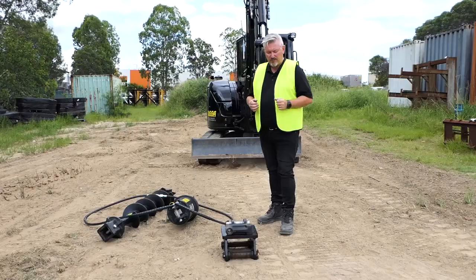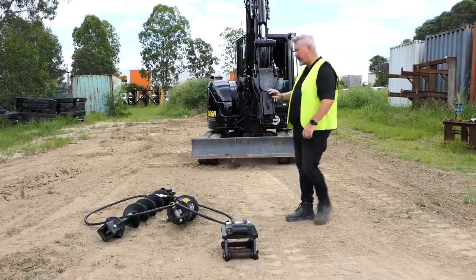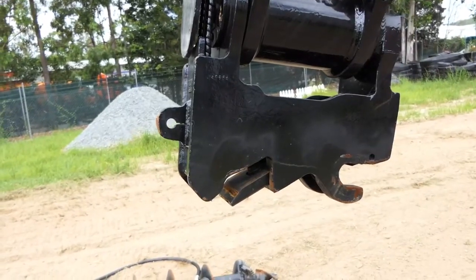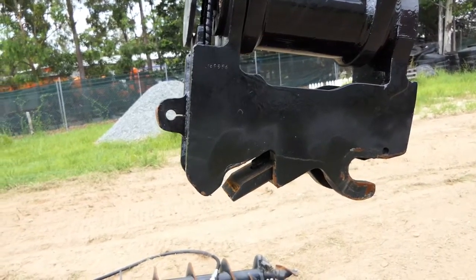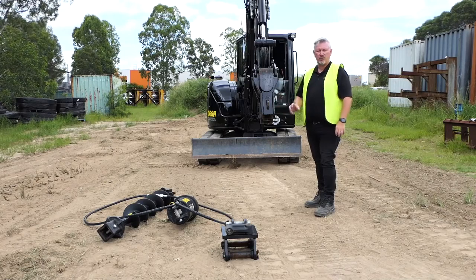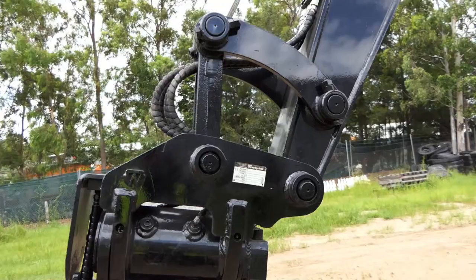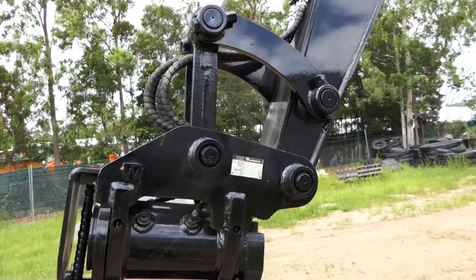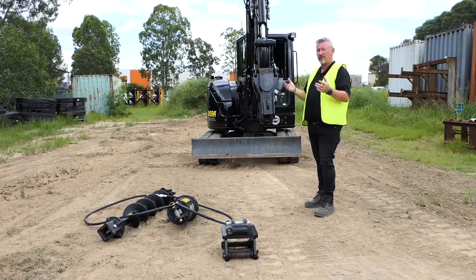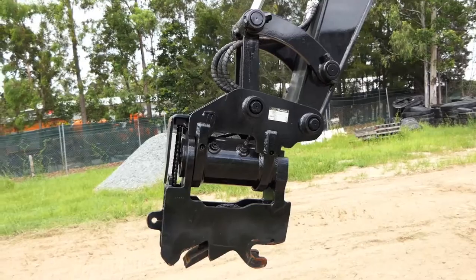We're going to start with the hitch here and run through how to connect to your quick hitch. Most machines are going to be set up with a quick hitch — they're going to be varying brands, so check your operator's manual for the quick hitch you've got, how that operates, and how that will connect to whatever you're connecting to, in this case our auger hitch. If you don't have one of those, you can also just go directly onto your boom and your dipper. Those pins are loose in most cases, unless you've ordered with fixed, but in most cases they'll be loose and allow you to fit it straight onto the machine.